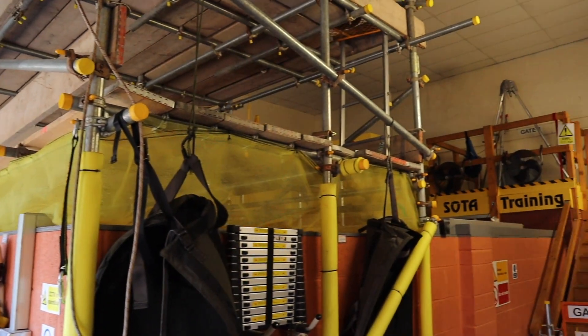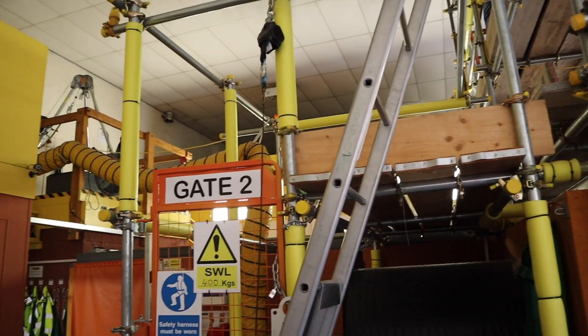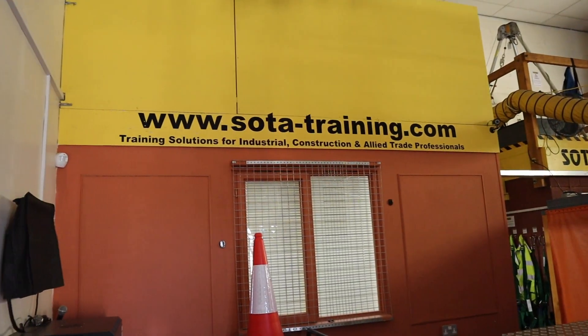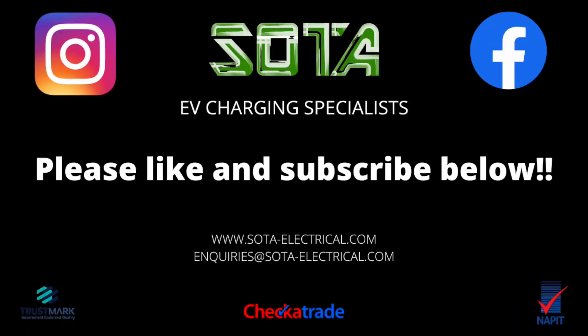Check out the SOTA Training YouTube channel — I'll leave a link below. Great videos and we've got some really good content coming up shortly. Thanks for watching, subscribe to my channel, hit that thumbs up button, follow me on Facebook and Instagram and I'll see you soon.